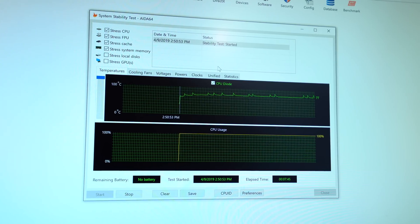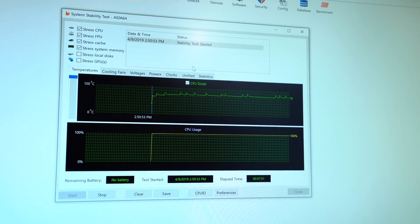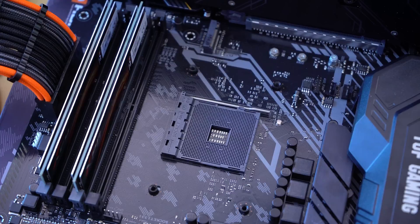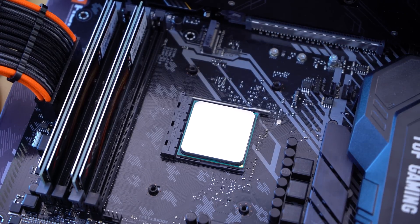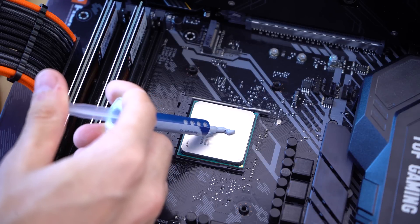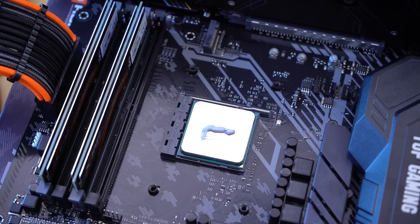The CPU used was the Ryzen 5 2600X, which I feel is indicative of a growing number of gamers and streamers on the market. AMD's performance in the CPU space has been spectacular lately, and it always feels like Intel gets all the love when it comes to testing components and cooling solutions. So here's one for AMD.